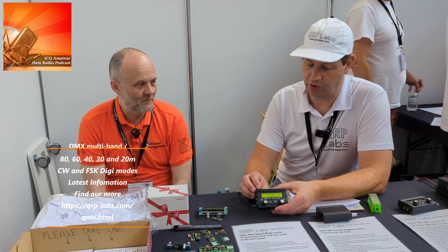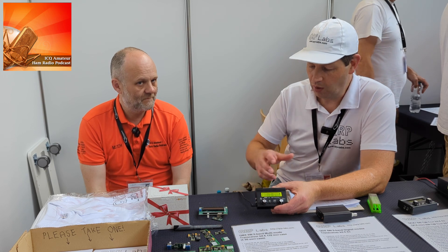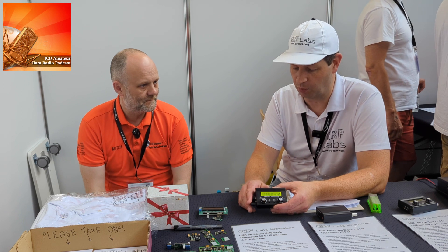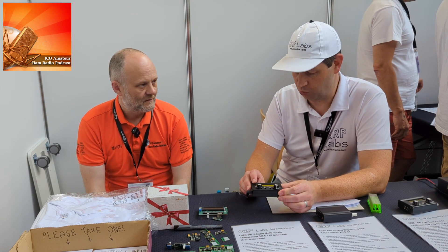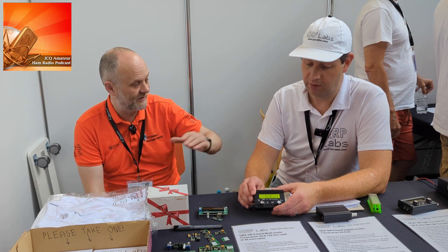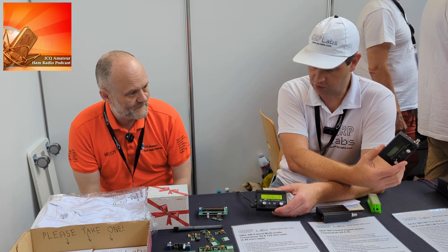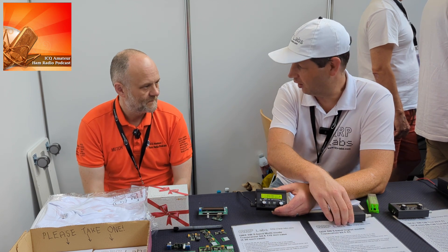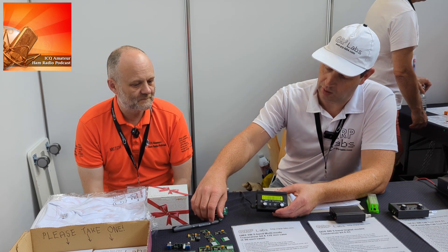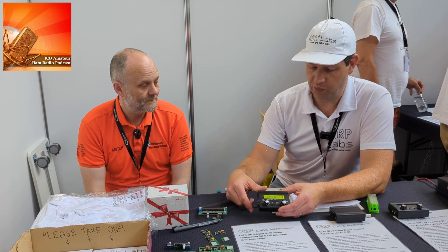It will also do sideband in the near future. For SSB, rather than a linear power amplifier, they're using the Envelope Elimination and Restoration technique — splitting the sideband into a phase component and an amplitude component and modulating those separately. That will be a firmware update. So it's essentially all the functions of QCX Mini plus all the functions of QDX, plus SSB and an SWR meter, with a very small price increment.